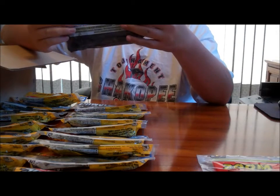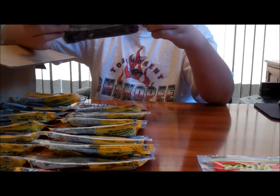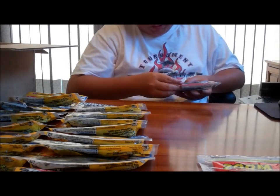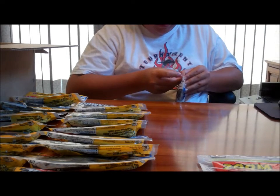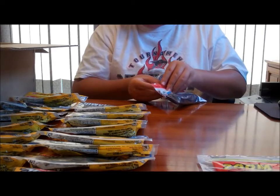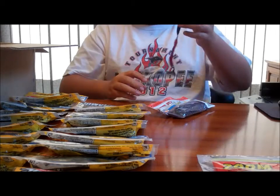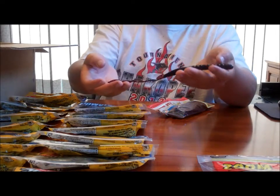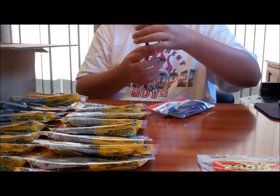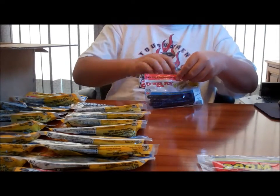Here's a pack of 11-inch worms from Kicker Fish Bait Co. There are 9 of them in there. Super strong garlic scent on them, and a lot of ridges and curls in that worm. Looks really good.